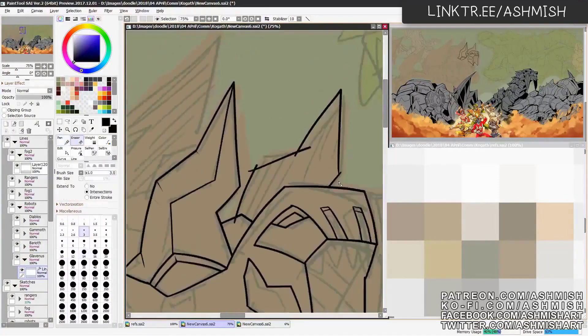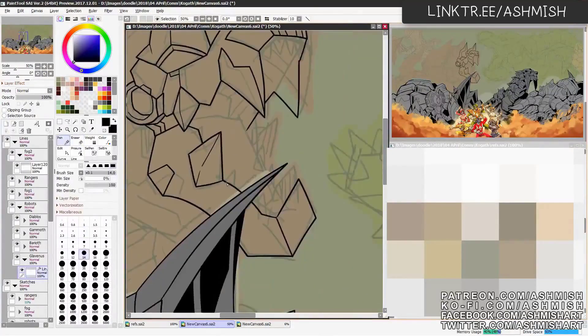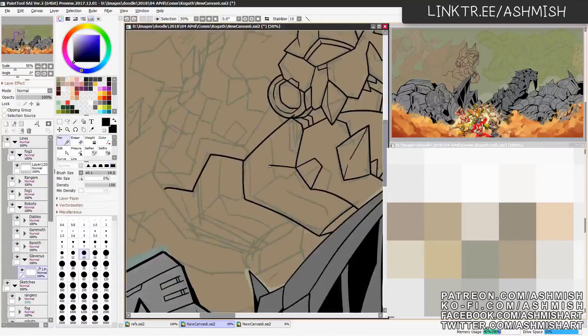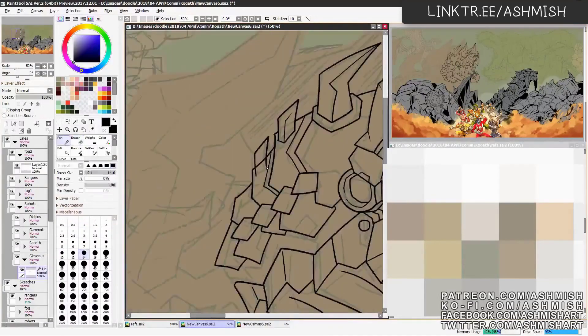Okay, we arrive at the Glavernus here. I think this is one of the coolest monster swords I've drawn. Speaking of Glavernus...